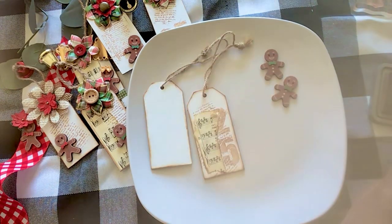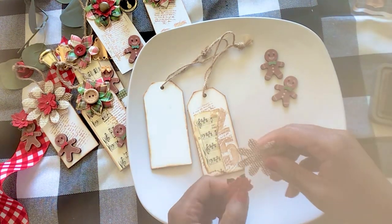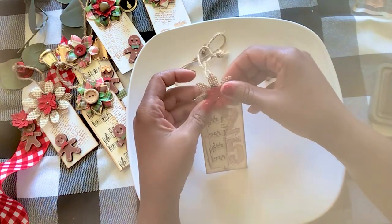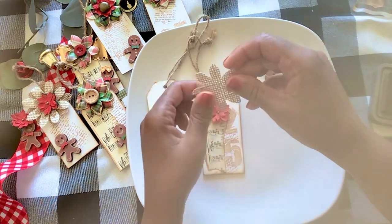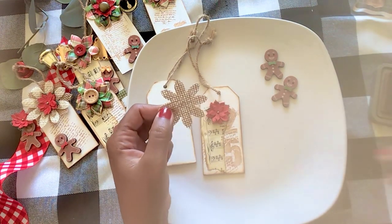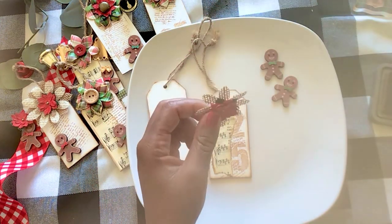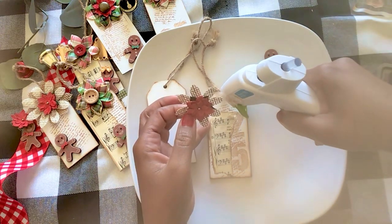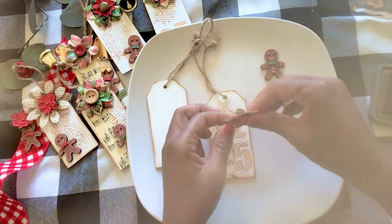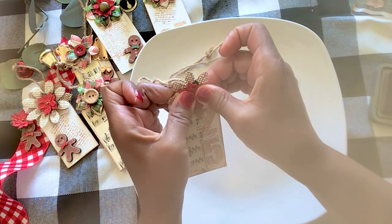I think it would be nice to add some flowers here to make it a little more Christmasy. So I'm just going to take this piece of burlap flower here and add some glue, and then add one of these cute little poinsettias — or poinsettia, depending on where you live. Then I'm just going to add some glue around the piece of twine there and then add my cute little flower.